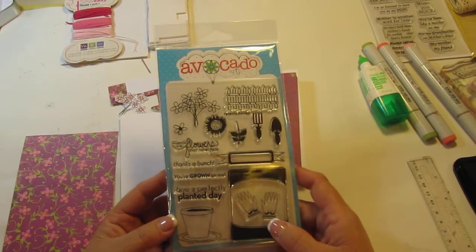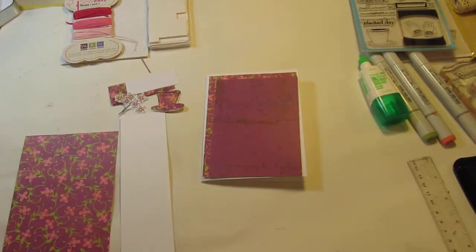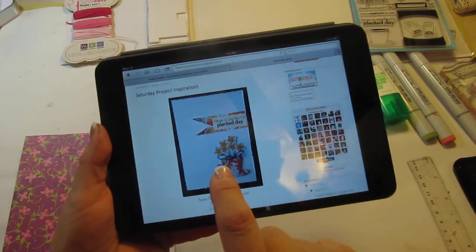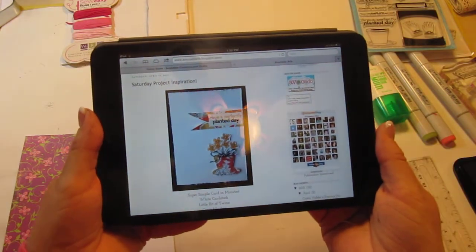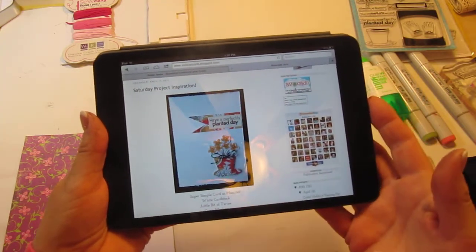I went on to the blog, AvocadoArts.blogspot.com, and found this really cute card that one of the design team members made and I thought, I want to do that card because it's really cute. So I'm sort of card lifting, but I'm using some different colors and a little bit different design. This is the base that's my inspiration. I wanted to share that with you.